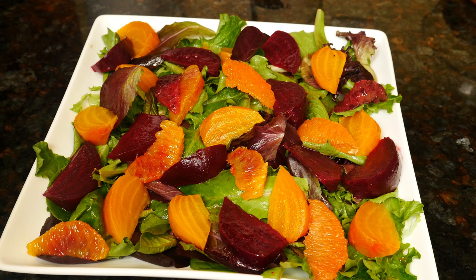Hi guys, today I'll show you how to make roasted beet salad. Beets are very nutritious, high in iron, potassium, vitamin C, and fiber. They're naturally sweet, so most people including kids will like them.